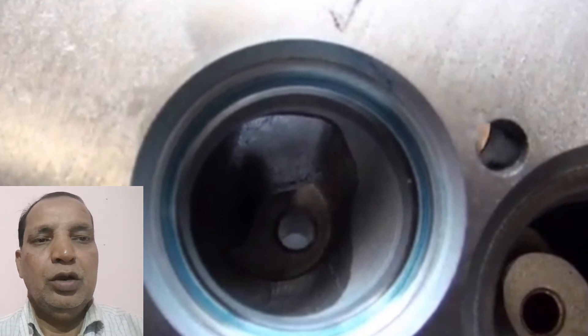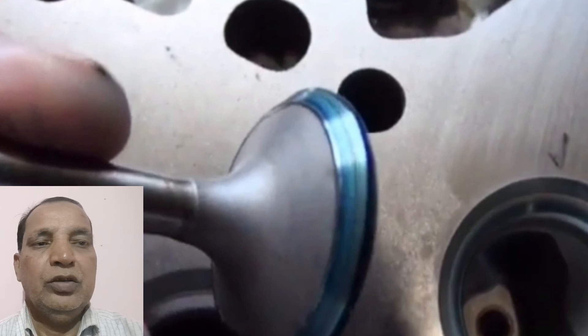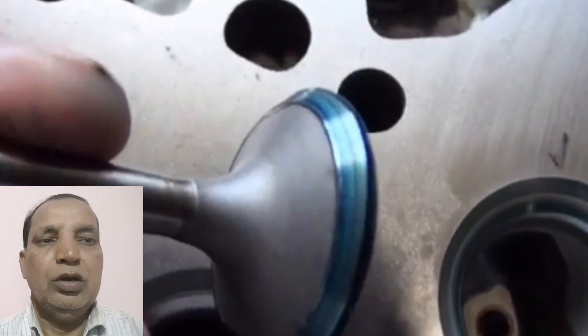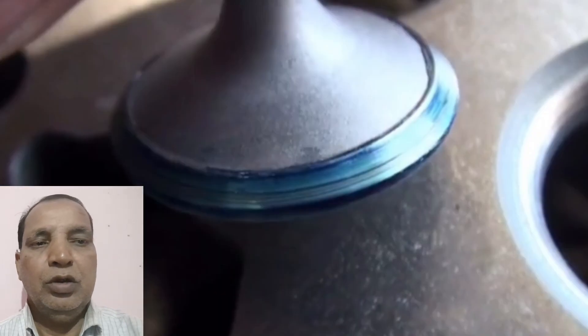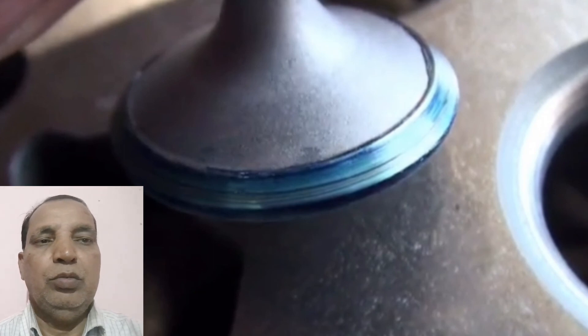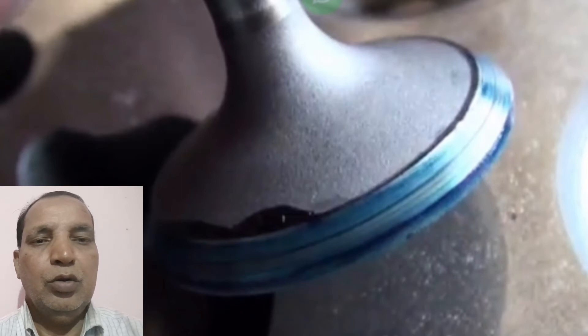This is the main function for the lapping. After that we have checked all the valve surfaces against the valve seat. Then we have fitted all the springs, collets, and everything, and then we have checked the leakage of the valve through the machine.